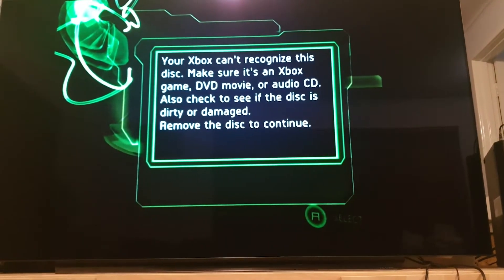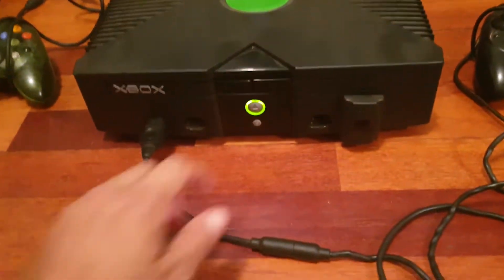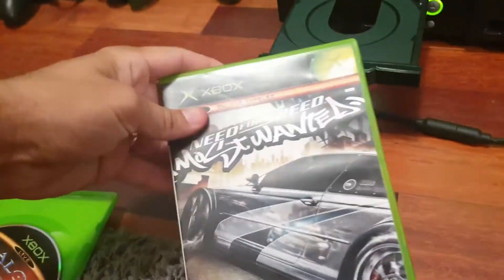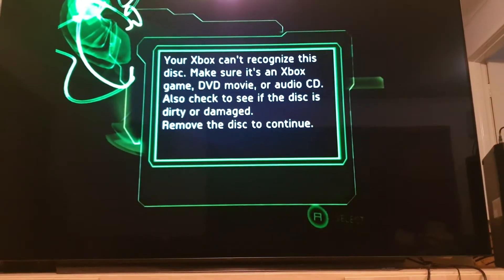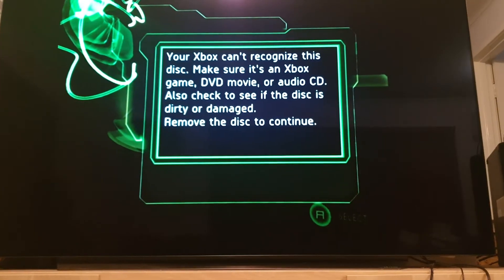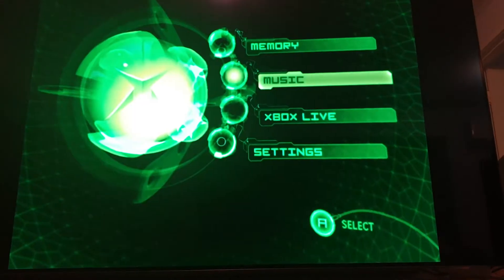The Xbox cannot recognize this disc. Make sure it's an Xbox game, DVD movie, or audio CD, and check if the disc is dirty or damaged. Halo 2 didn't work, so let's try Need for Speed: Most Wanted — same problem. This has happened on every disc I've tried in this Xbox. For some reason it just will not recognize any discs, which is a real shame because the disc tray does open.